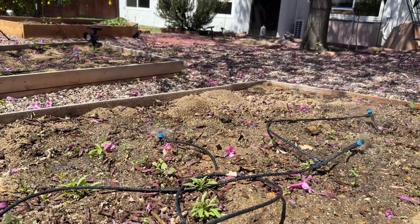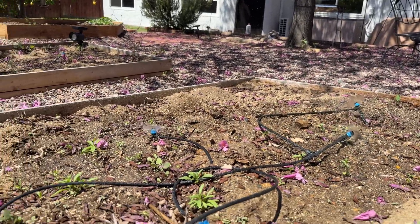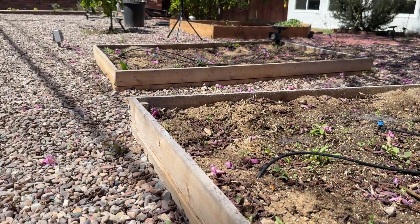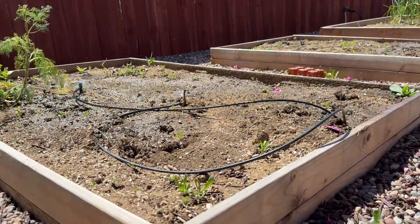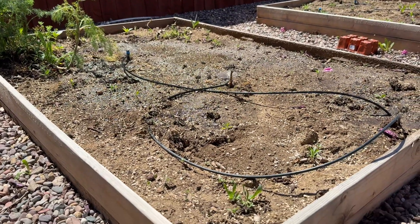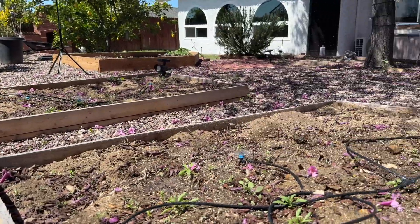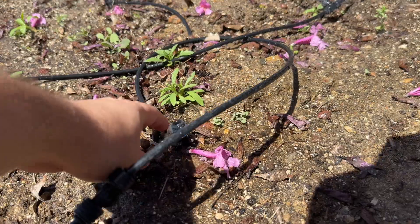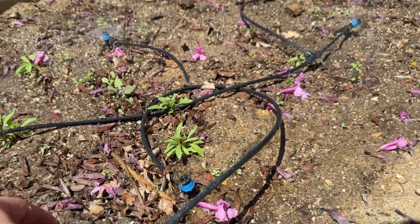That's the main concept of how this backyard irrigation works — automatically, when I'm gone, during the day, and in a very efficient way. A regular hose is not as efficient as using a setup like this. Not every part of the garden bed is getting irrigated yet, but it's enough for a low-cost, efficient solution. You can twist these nozzles and adjust them exactly as you need for your garden bed.